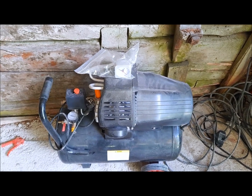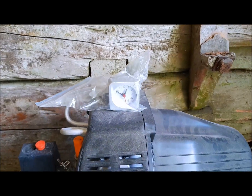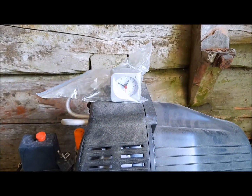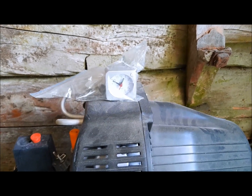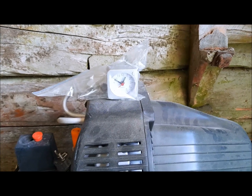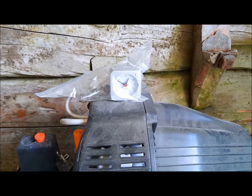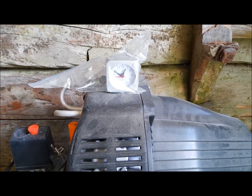By the way, if somebody wonders why I have this alarm clock in my garage — there's a purpose for it. I use it to indicate the time, how much I have to wait between layers. It's a perfect tool for that. I can see the minutes and start to spread another layer when the window is full for the drying time.